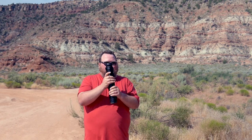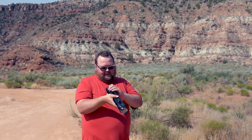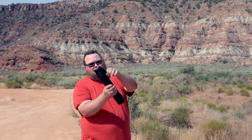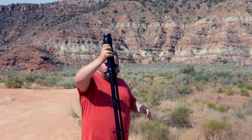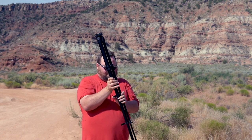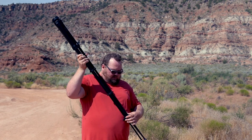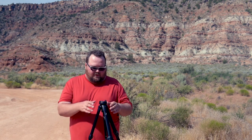We've got a nice compact ball head here. I'll show you how easy it is to deploy. We've got four cams here — you can open them all at once. Do all your cams at once, then just bring all your legs down like that. Close all your cams and you've got a set-up tripod. Really nice, really easy.